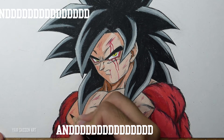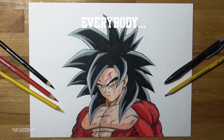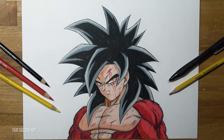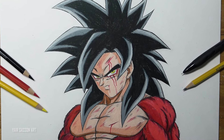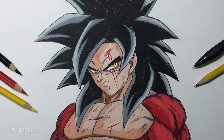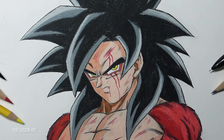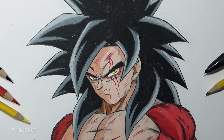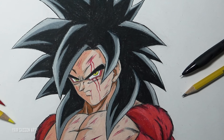And we are done! This is how you draw Super Saiyan 4 Goku from Dragon Ball GT. Please let me know how you did in the comment section. In my personal opinion, Super Saiyan 4 is one of the special transformations in the Dragon Ball franchise and one of my favorite forms. I really hope this tutorial can be helpful for you guys.